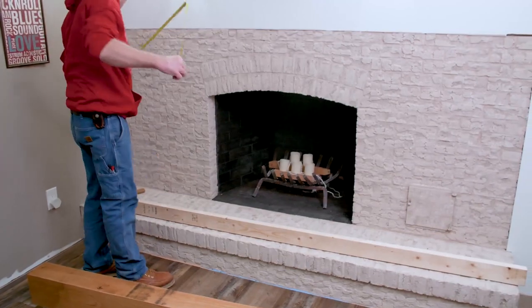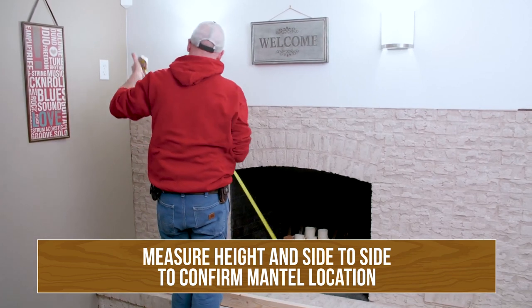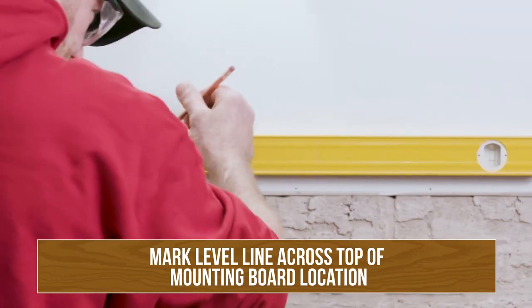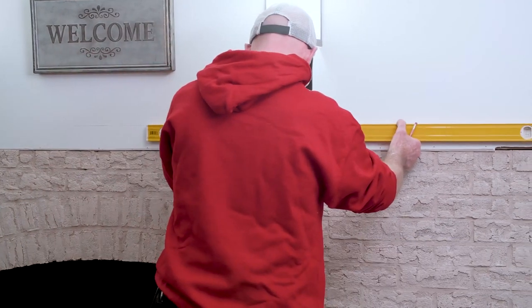Once you have your mantel unpacked, we're going to determine the actual final height of the mantel and your side-to-side location. Now we're going to run a level line across the top of the mounting board location so we know that the mantelpiece once installed is going to lay nice and straight and level.